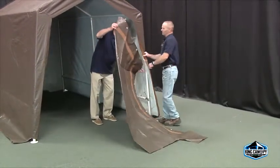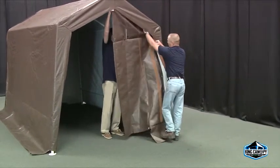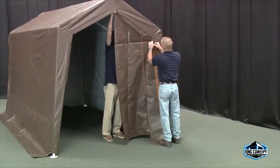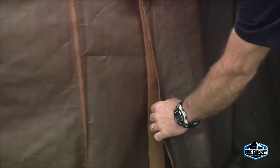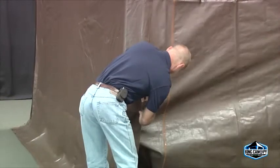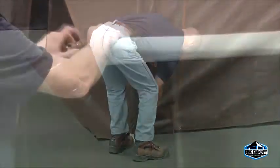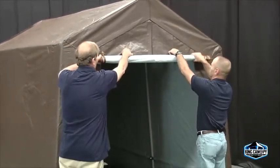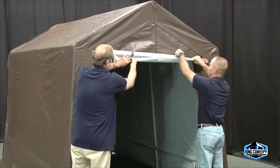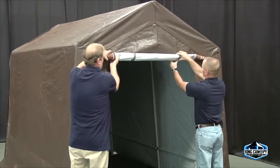Your storage shelter can be used with or without a front wall. To install, center the folded cover to the center peak and side corner. Evenly align the Velcro strips sewn to the front wall and attach to the corresponding Velcro strip on the cover. The zippered end wall can be rolled up to create an easy entry and exit door. Simply attach the rolled-up door at the top with the Velcro strips sewn to the cover.